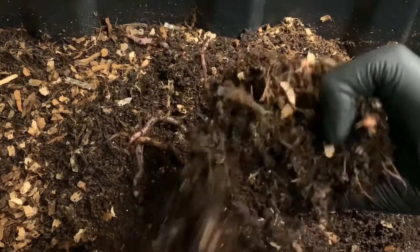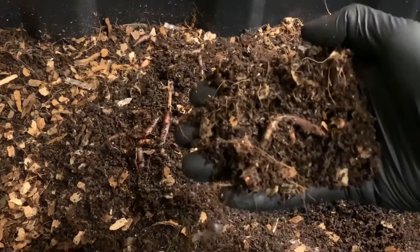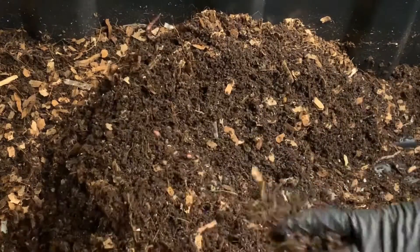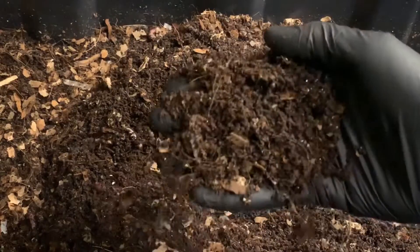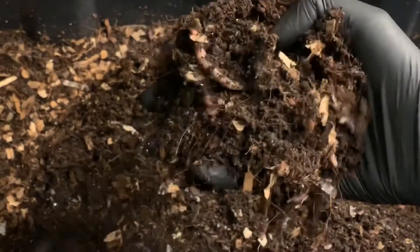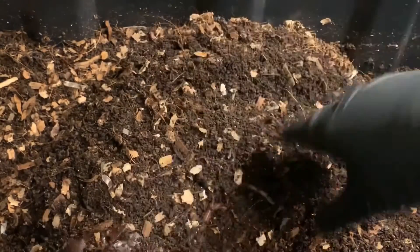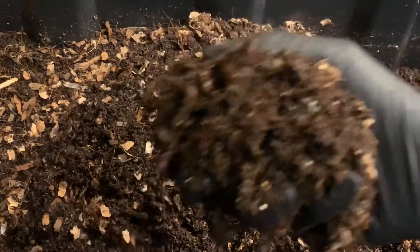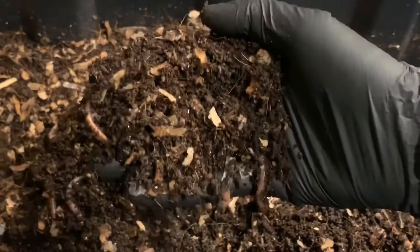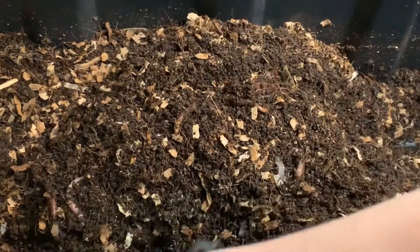You can see they're working through this carbon material, this cardboard — it's getting broken down rather quickly. You can just see the flaky castings; they look really nice. But you can even hear this is dry as it's falling out of my hands, so it definitely needs some water today. But there are some juvenile worms in there — worms of all sizes — they look really healthy. So that's definitely encouraging.